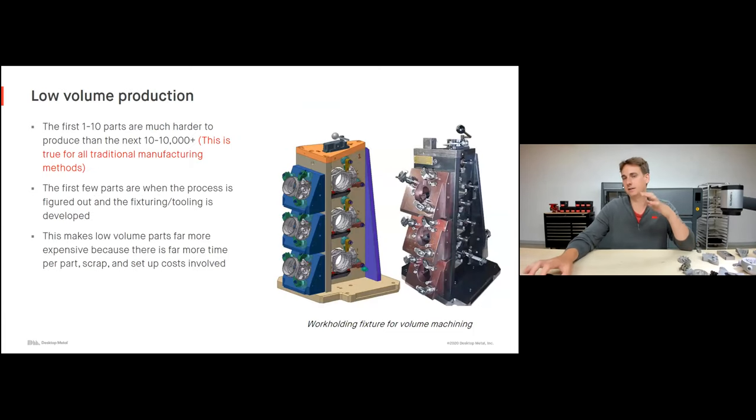The other way is printing on the manufacturing floor itself — a little note here on low volume production. The first one to ten parts are always exponentially harder to produce than the next ten to ten thousand. This is true of almost any traditional manufacturing method. If you go to a service bureau or your internal machine shop and ask them to make five of a part, that part cost is going to be much higher than if you were to ask them to make 150 or 200 of those parts.